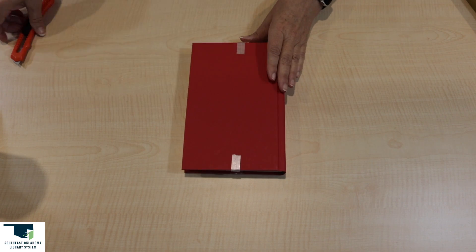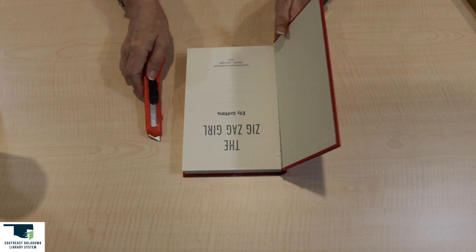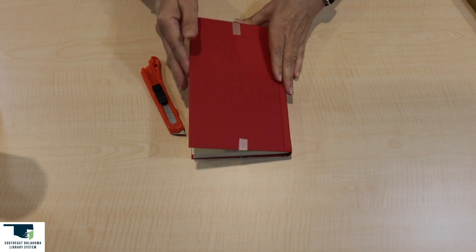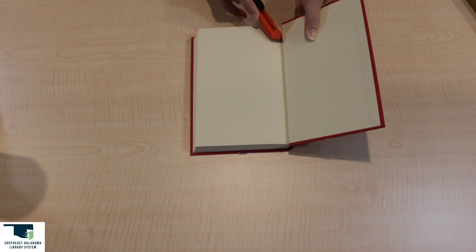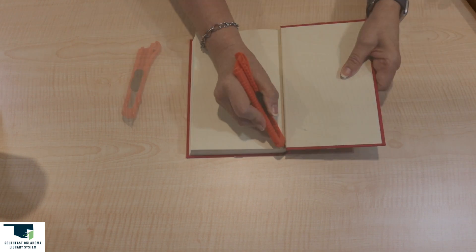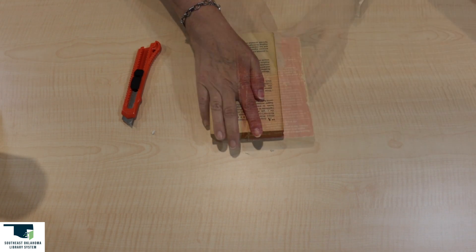First we want to remove the book cover. If you are using a hardback book, you will need to use an exacto knife or razor knife to remove the cover. Open the book and cut at the spine to remove the cover. If you are using a paperback book, you should be able to tear it off easily.